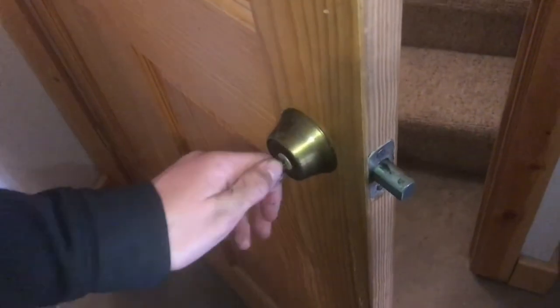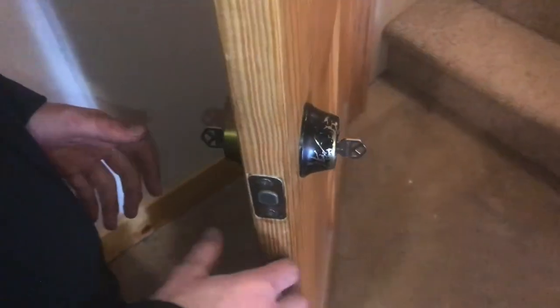So that's how you put in a double cylinder deadbolt. Now everything works as it should. I hope you guys found this video useful — if you did, don't forget to like and subscribe, and we'll see you next time.